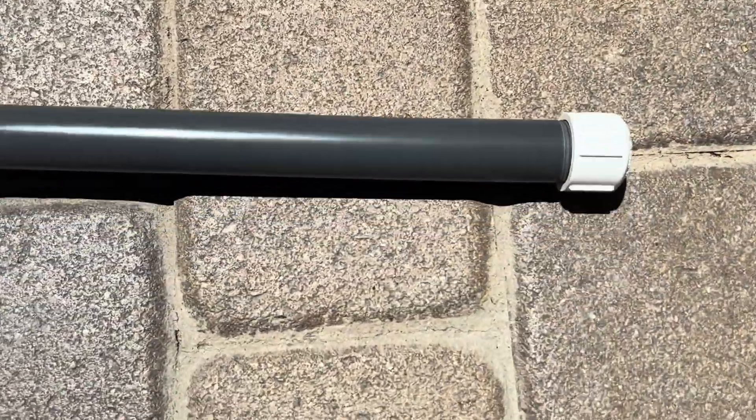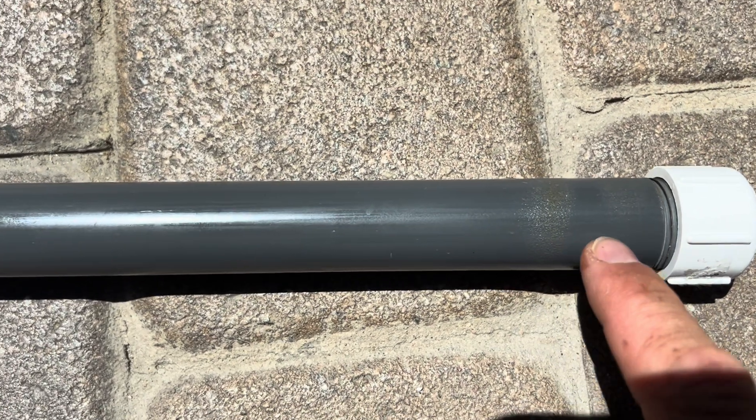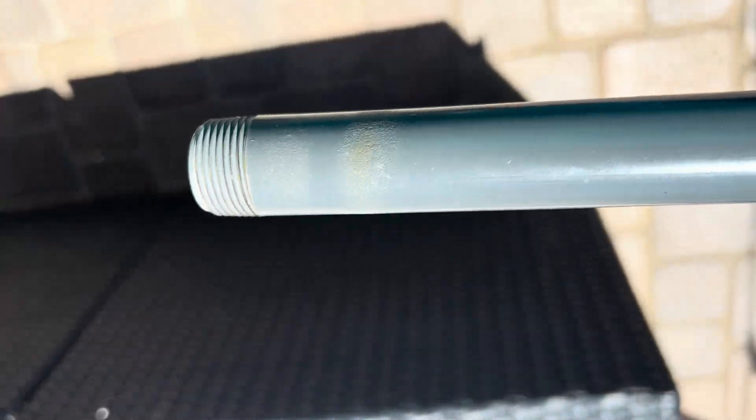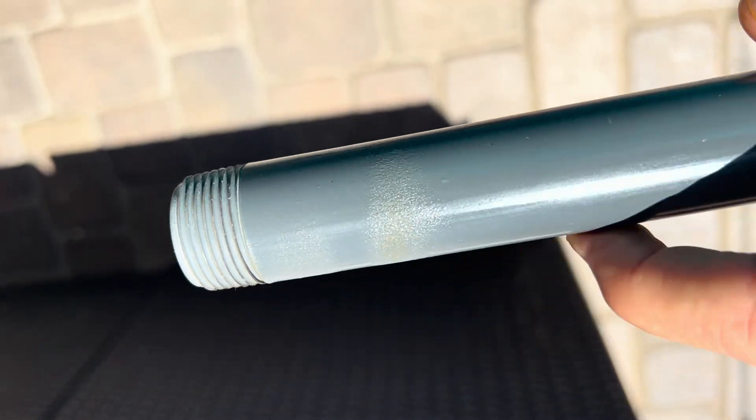The three-quarter inch inside diameter PVC pipe is actually a little loose for the CO2 canister, so we put it over the stove and rolled it a little bit tighter for a snug fit of the canister.